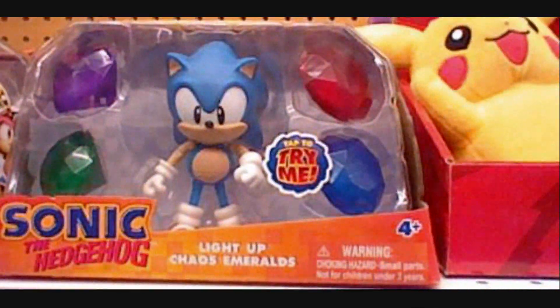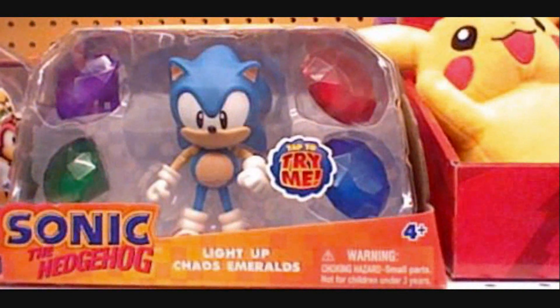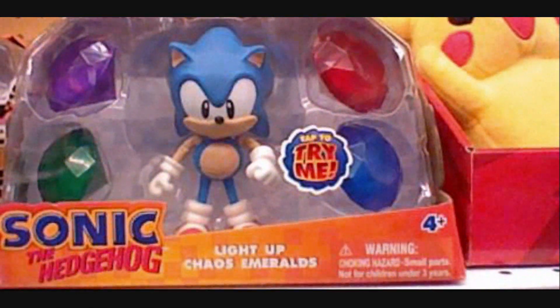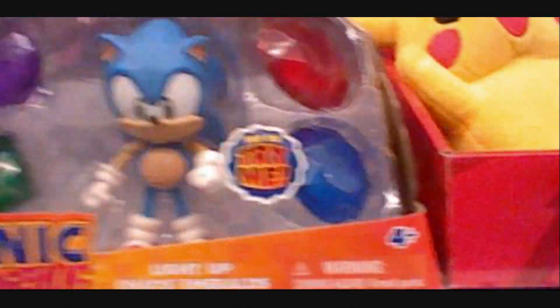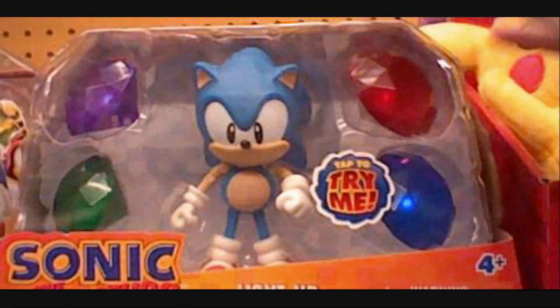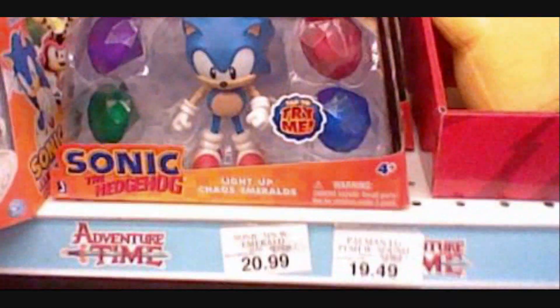Hey there. I'm in the Bay Plaza Toys R Us — it's in Co-op City, not the one I work at. And I just saw this on the shelf. It's another re-release of the 5-inch classic Sonic with Chaos Emeralds. Check it out — they light up. Isn't that awesome? That's really cool.